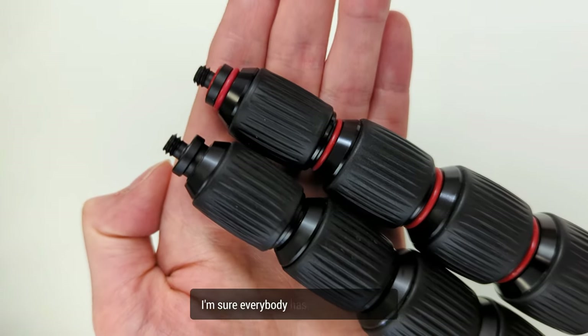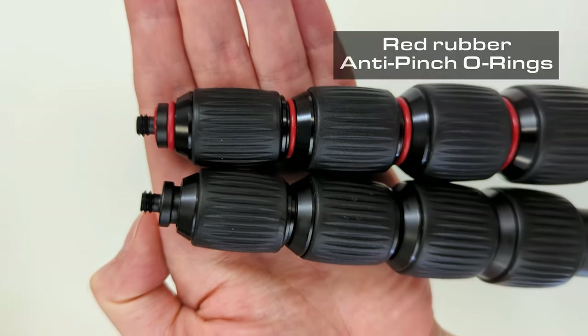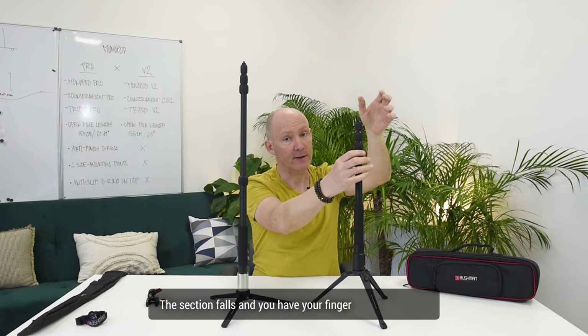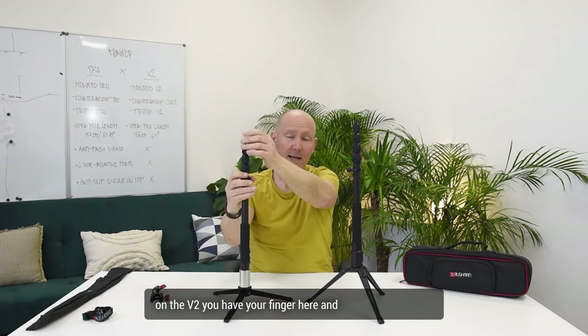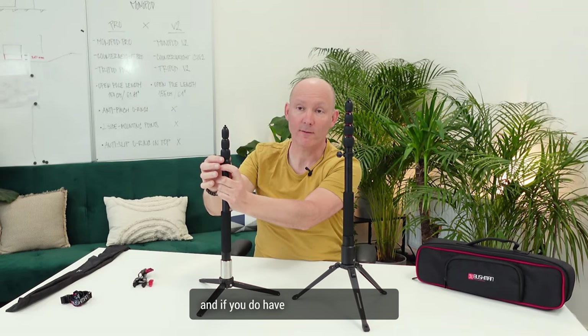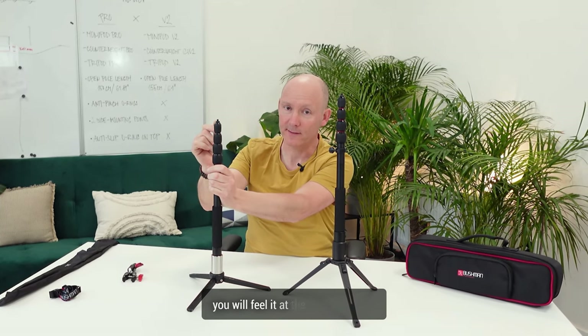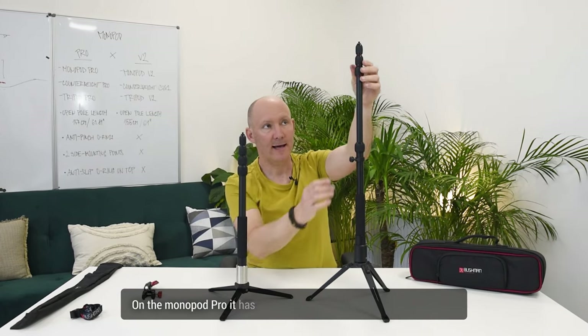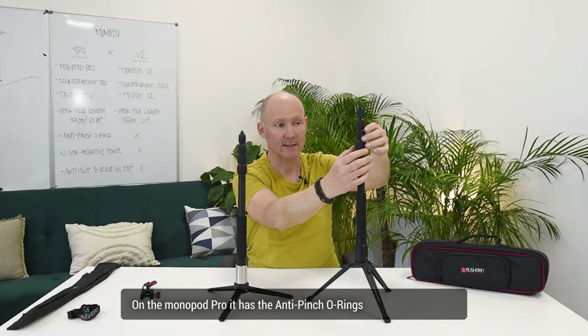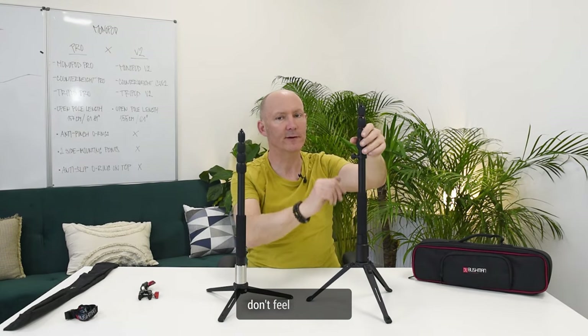I'm sure everybody has encountered this — a section falls and you have your finger right in between. On the V2, you will get pinched and feel it at the end of your fingertip. On the Monopod Pro, it has anti-pinch o-rings, so if it does fall, you don't feel it as much.